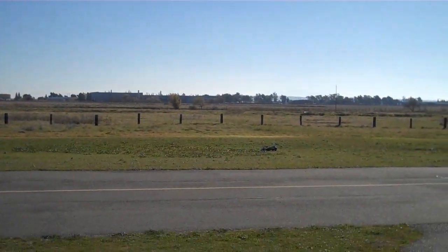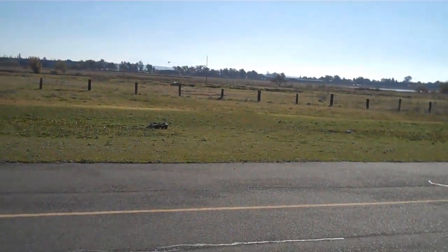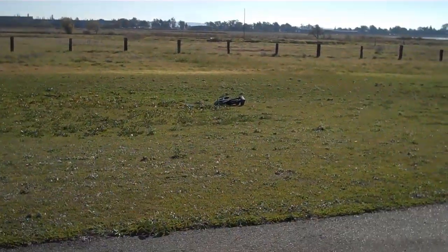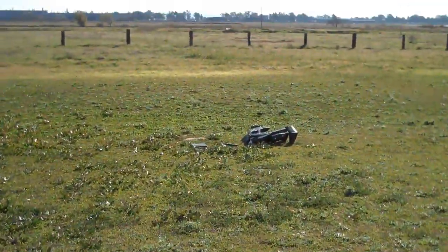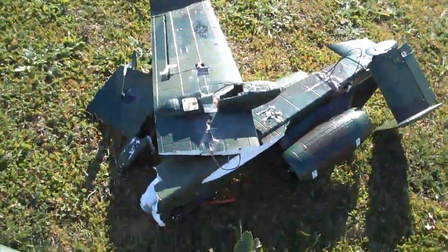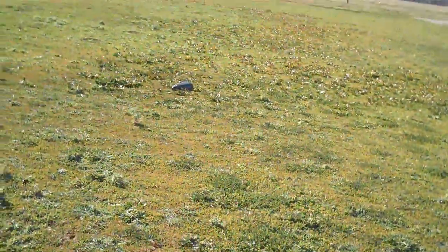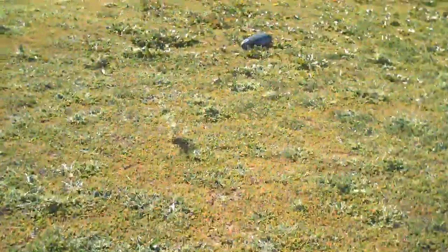Wings broke again — that happened once before, except you were going much faster this time. It got shot down! Look at that, the wing snapped and it just went. There's one piece of it, and the nose is way over there. More glue, more glue.